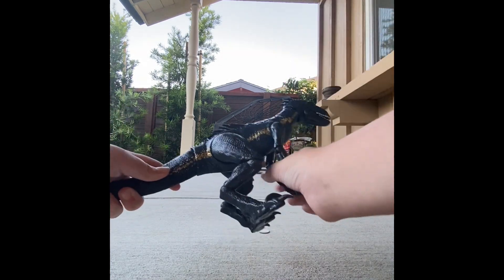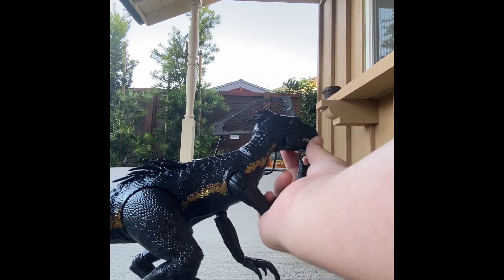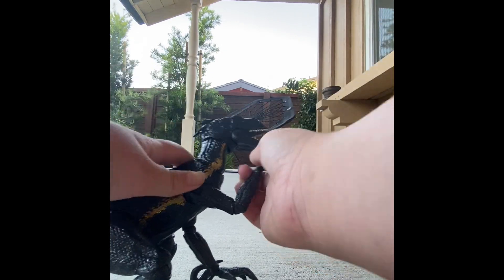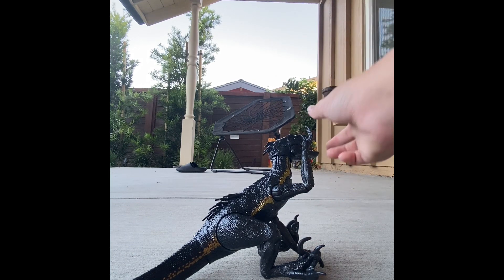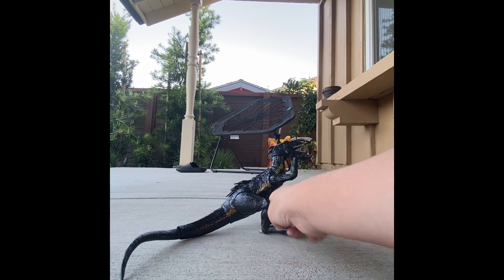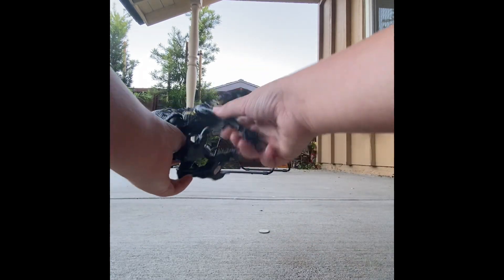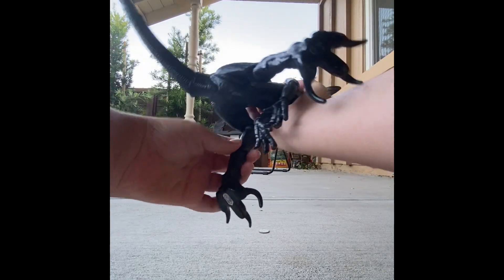This is the Indoraptor. I have a little bit of favoritism — I love how long their arms and legs are, and how well you can pose him. The tail is very long for this figure compared to other ones. He's a big thinker. I absolutely love the paint job and how shiny it is. Can we just talk about how shiny he is? I love him. And I love how you can adjust the poses.